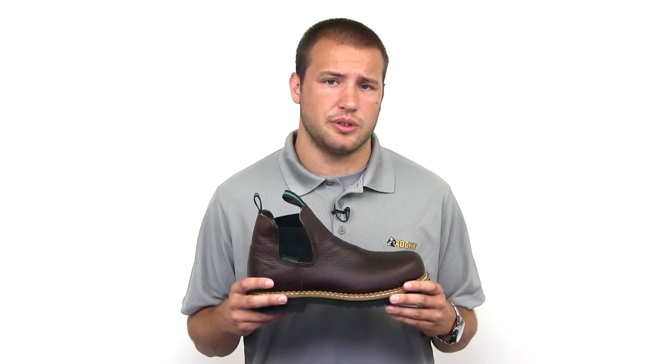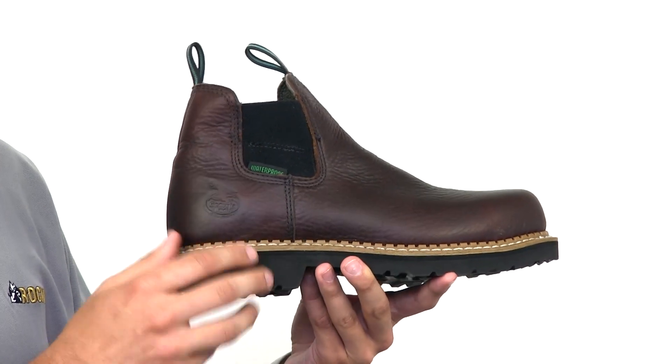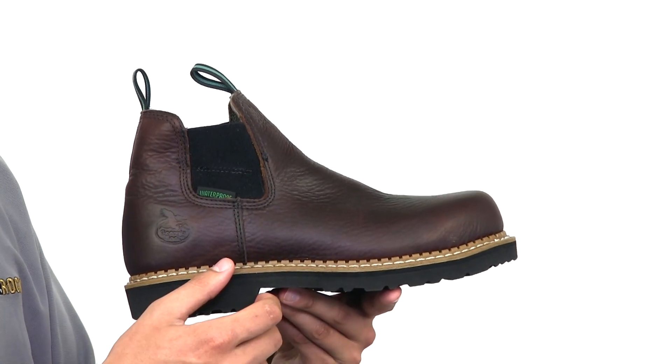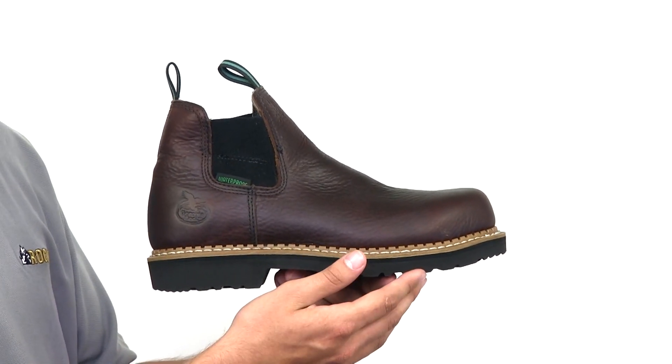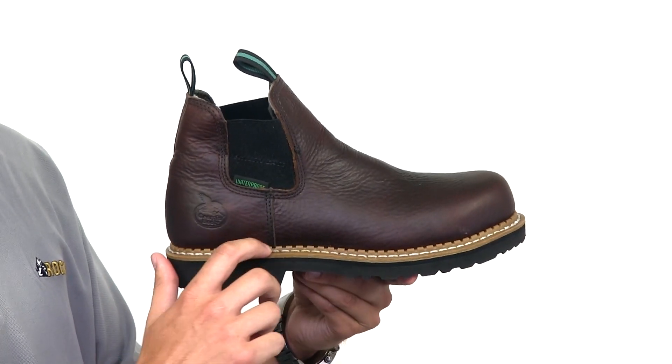Check out this Georgia Romeo slip-on steel toe work shoe. The Georgia giant polyurethane outsole is oil, slip, and chemical resistant, and constructed with Goodyear welt construction for added durability. The gore on either side provides flexibility and a sure-fit.